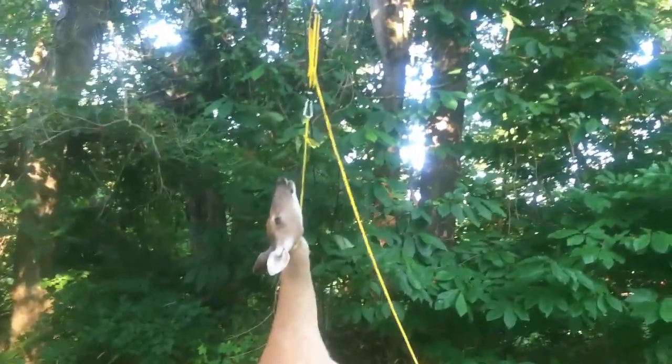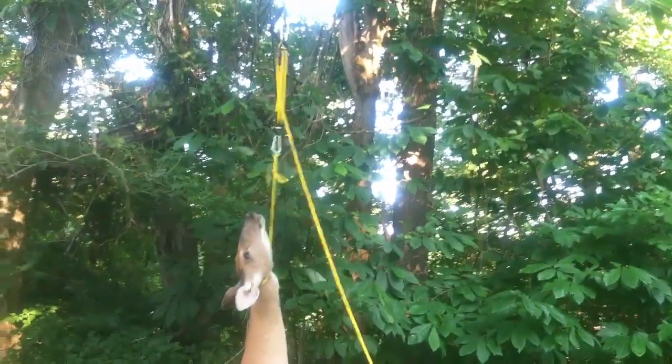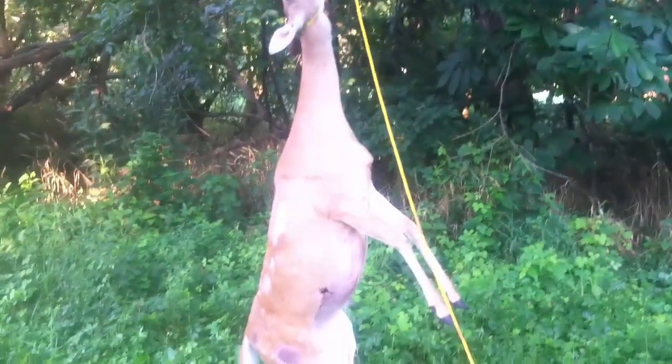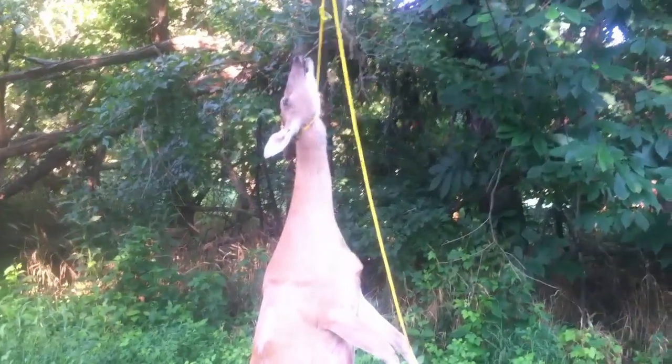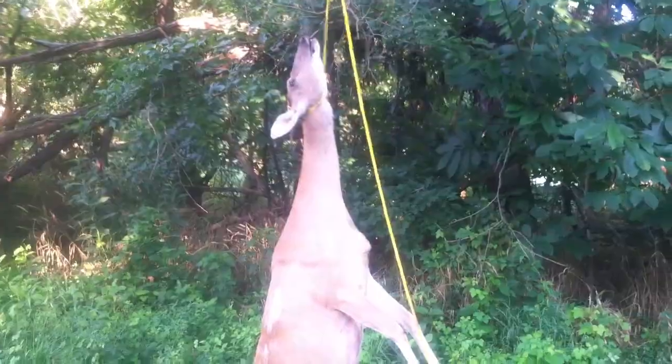This is a deer taken on a depredation permit in the state of Kentucky — a nuisance permit we got to bring the deer population down a little bit. We've got block and tackle. You took this one down with an arrow? Yes, we used a crossbow. It was a straight shot. She ran 40 yards, no more — didn't have to track her. Hard quartering away shot, so she didn't even know it hit her.